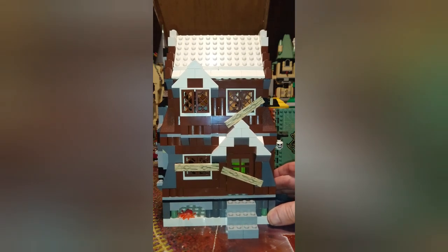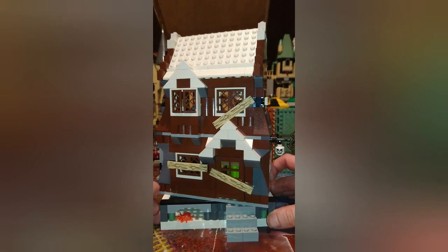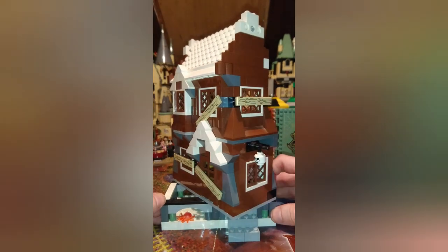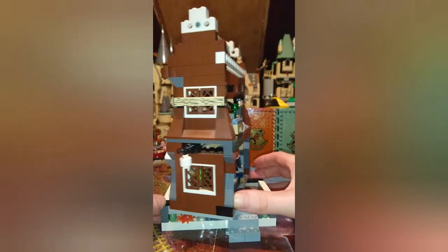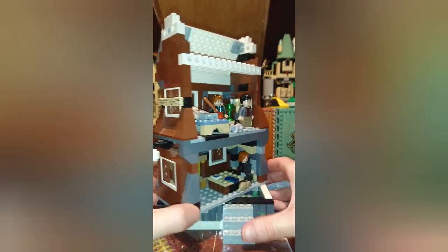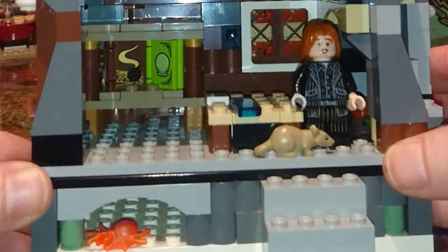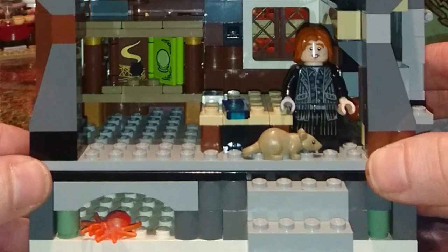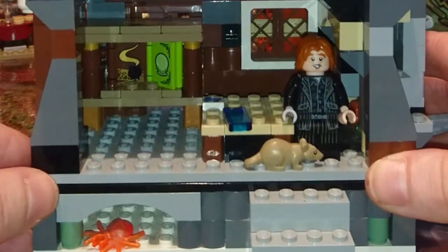Here in the Shrieking Shack I've added a small bookcase. I've also added Wormtail from the Rise of Voldemort set, and Scabbers as his Animagus, because he needs to scarper away like the little rat that he is.